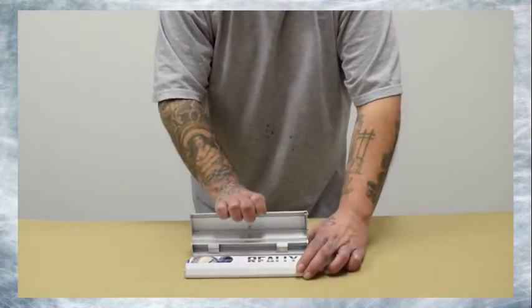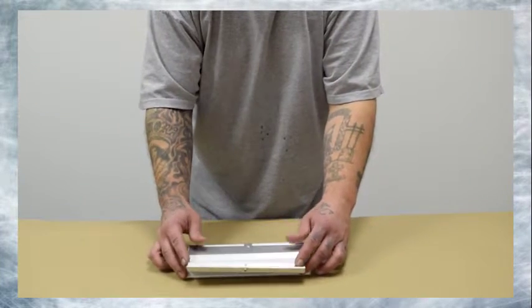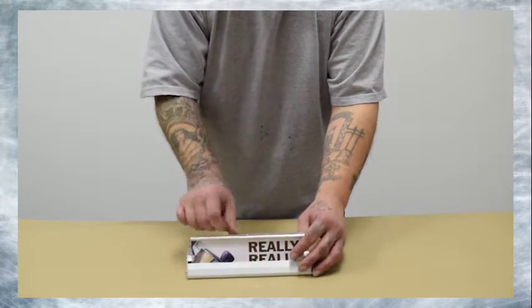Step 1: Carefully pry open the base. Step 2: Lift the top bar of the banner. With the top bar out, close the base.